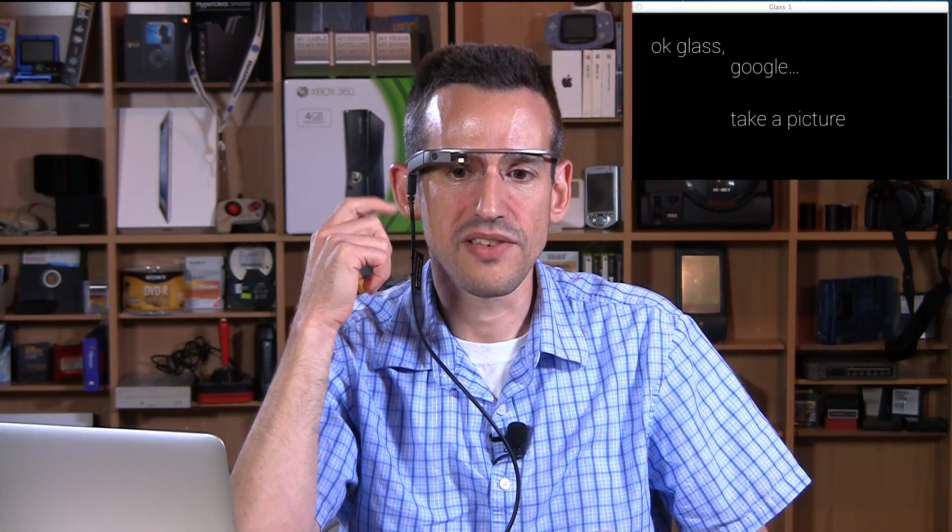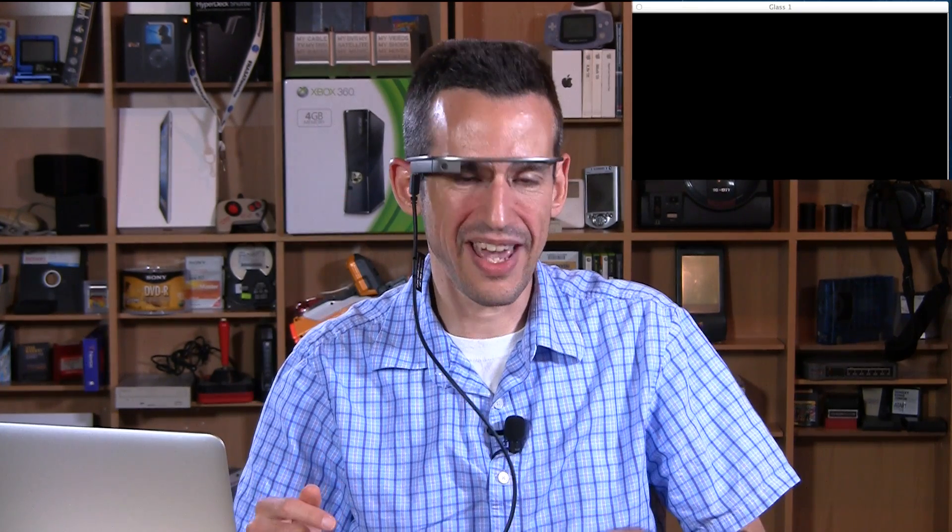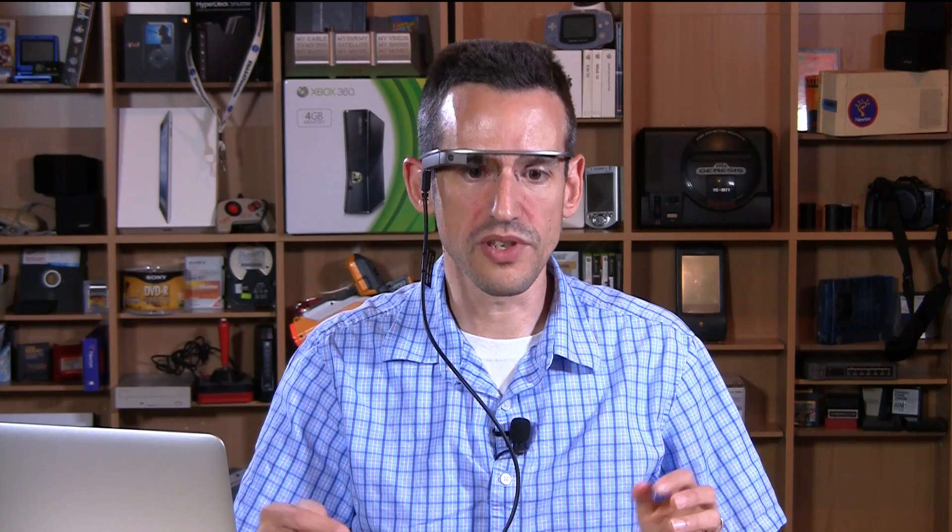Hey everybody, it's Lon Seidman. We are back with part two of our review of the Google Glass, and I have them on once again. Just a reminder, this cable here is so that I can show you what is on the Google Glass screen. I'm using the cable to transmit the video coming from the device through my computer to my video system here. It will be a little slower on your screen than you'll see inside the Glass if you were using it, so just bear that in mind.